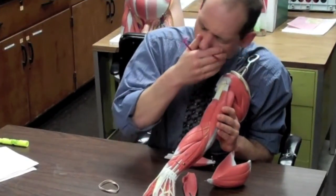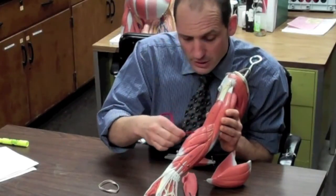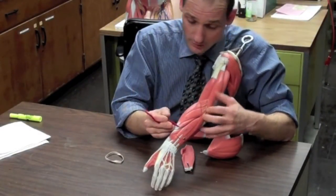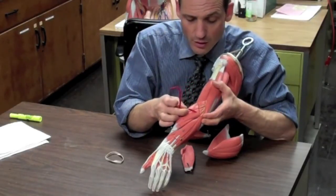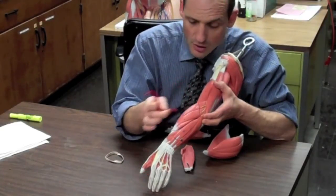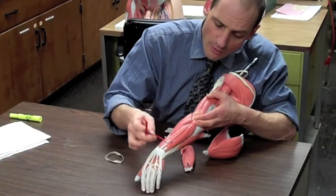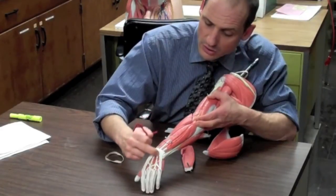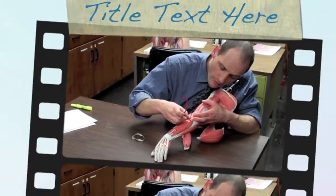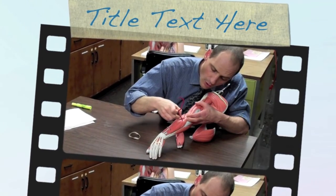The back of the forearm is a little more complicated. The brachioradialis is visible here, and for our purposes the extensor muscles pretty much all start at the lateral epicondyle. The extensor carpi radialis starts at the lateral epicondyle and goes into the carpals on the thumb side. The extensor digitorum has multiple tendons but we won't focus on it. Next to it on the pinky side, we have the extensor carpi ulnaris.